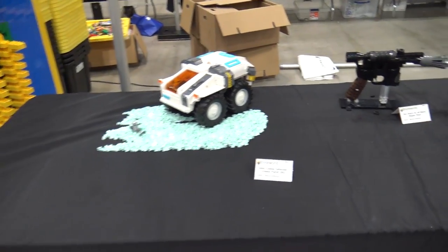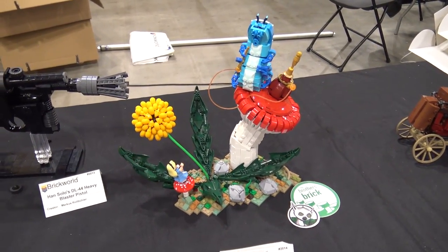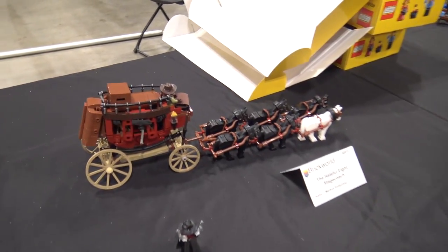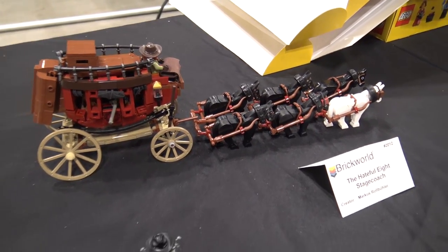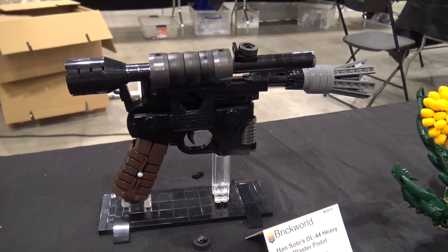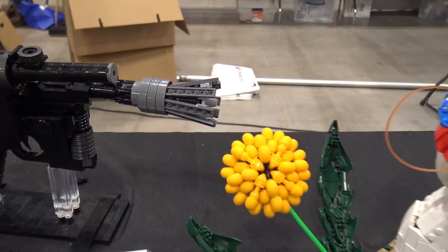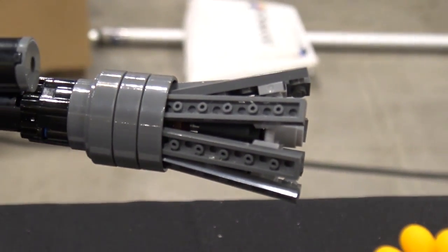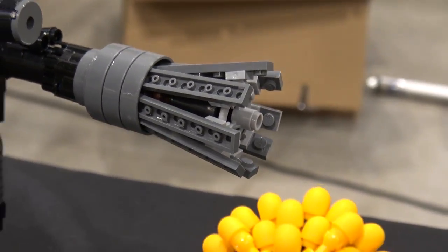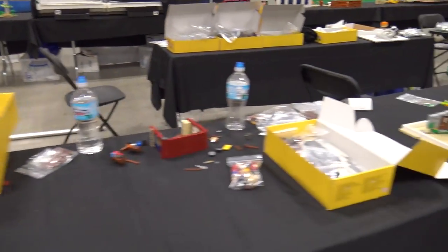Along here we get to a bunch of Marcus Roll Buehler's builds - he's a great builder we've shown some of his stuff in the past. This blue caterpillar, Alice in Wonderland stuff, and the stagecoach here. So many tiny details he puts in there. Looks like Han Solo's DL-44 blaster over there - the signature weapon from the original trilogy. You can see the steering wheel part at the end of the barrel. That's one thing about Marcus's builds - you look at a model, it's obviously fantastic, and then you look closer and realize he used some completely unconventional, unorthodox piece you don't often see.